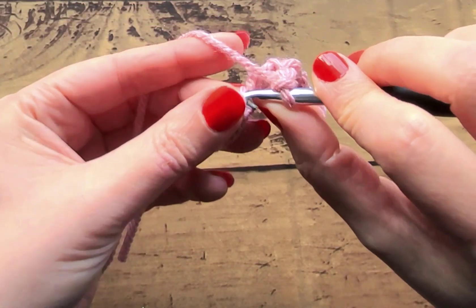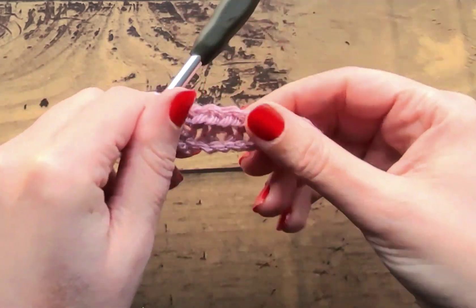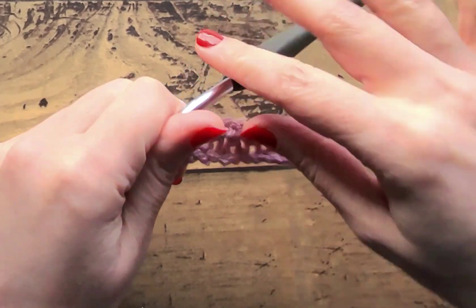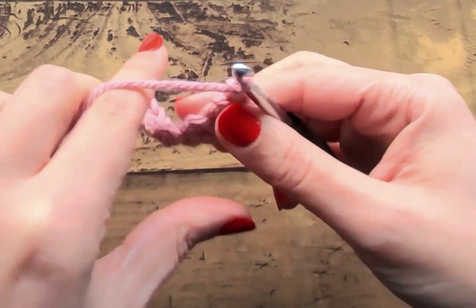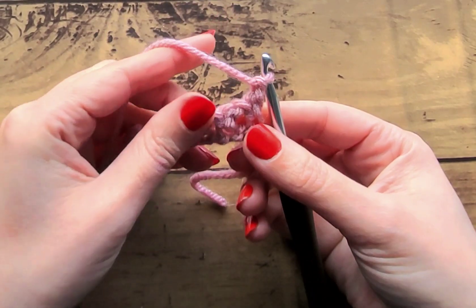Chain one, skip one, single crochet one — chain one, skip one, single crochet one — and then single crochet into the last chain. This is what our project should be looking like now. To go into the next row, you're going to do a chain one and turn.